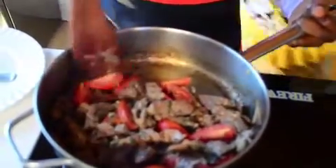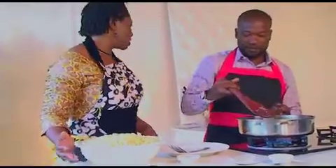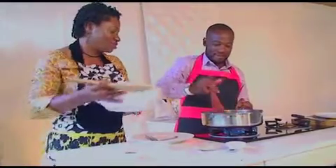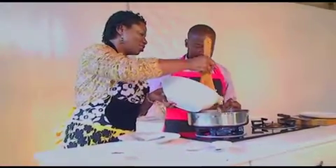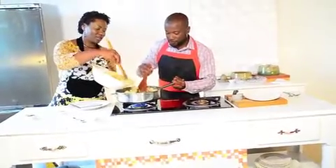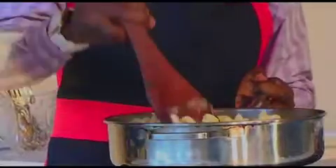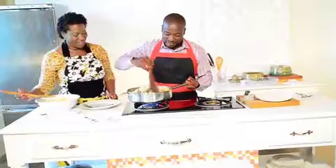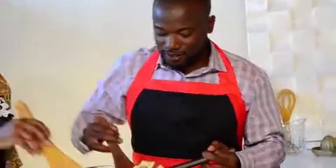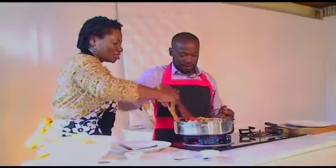We'll go ahead and add our pasta. We don't want to overfill the pot. In Cameroon we love to eat — we love a lot of it! We're almost getting done.